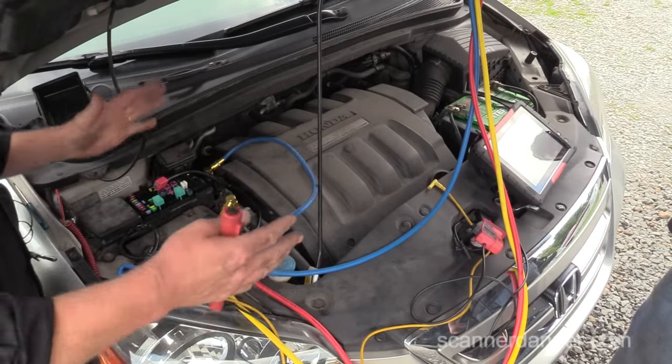Remember that all of these procedures I showed can be applied to any output circuit that's relay controlled. It's all the same — the fundamentals are the same.